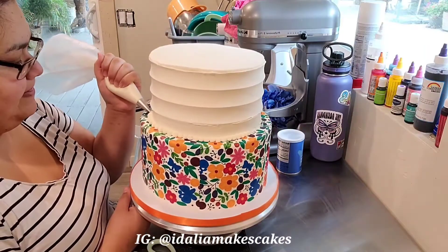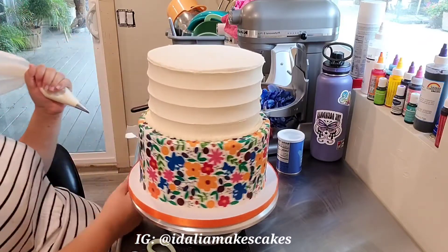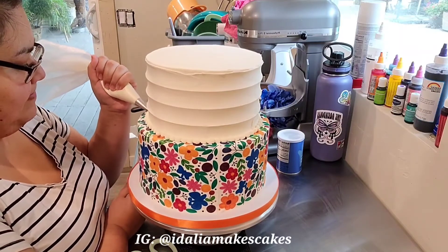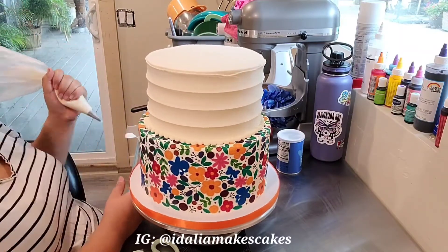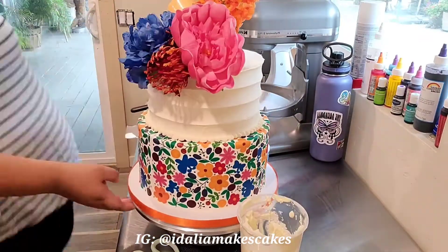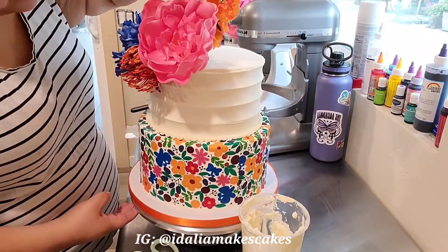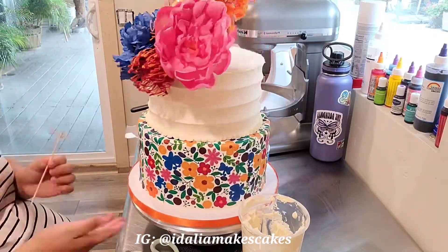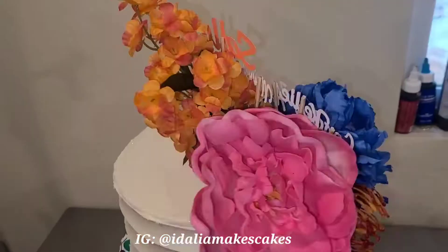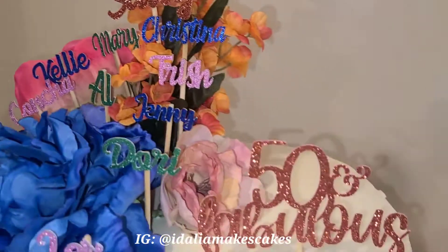Because some of the buttercream got left behind when I transferred it, I just filled in any spots with fresh buttercream and then I'm doing a quick shell border on the top cake. Then I just inserted the flowers and the name toppers that I made, and I am officially done with the cake.